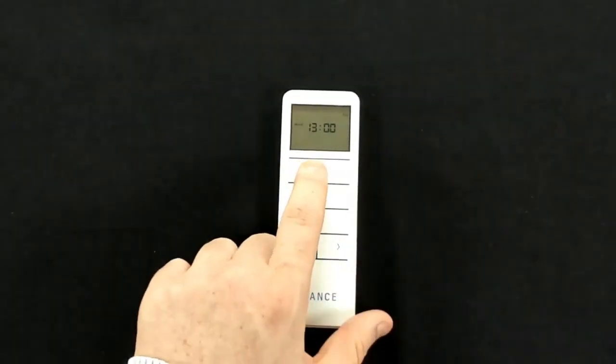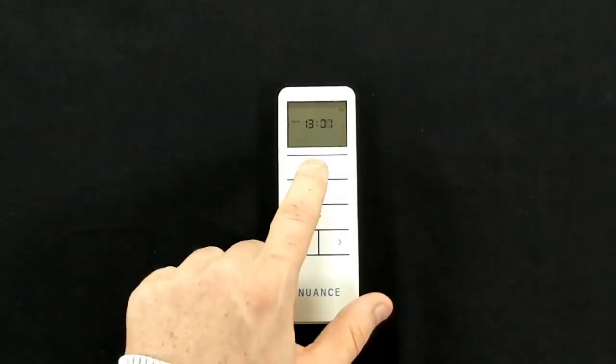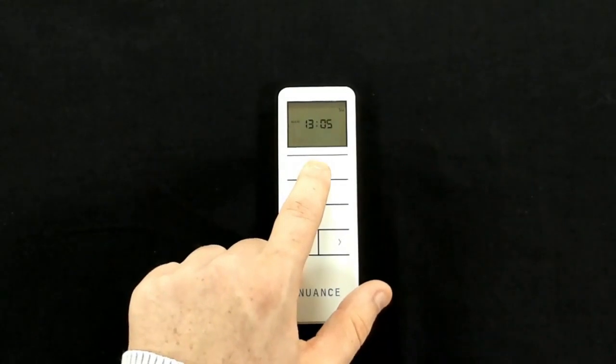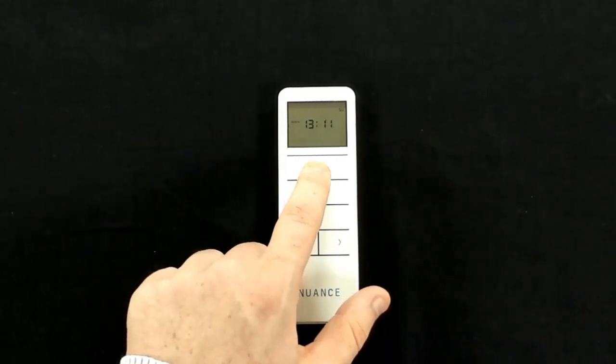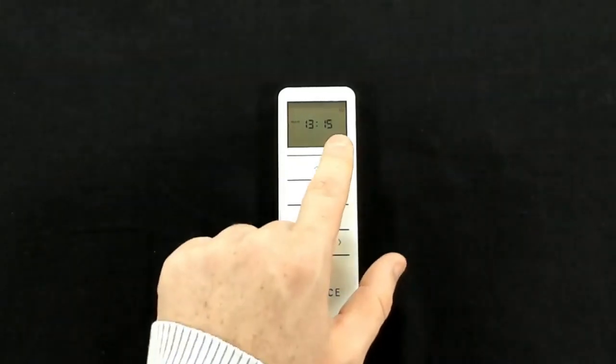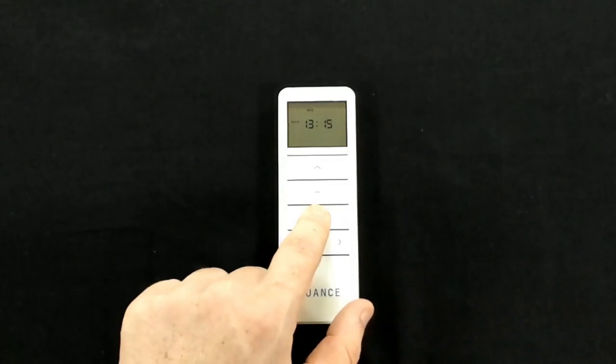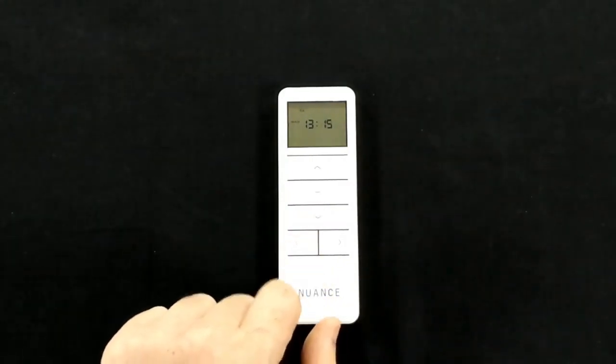Once that's set, use the right arrow to move into minutes and use the up and down arrows to change the minute. Once we have the minutes set, use the right arrow again — this will move us over to the days. Use the up and down arrows to change the days.